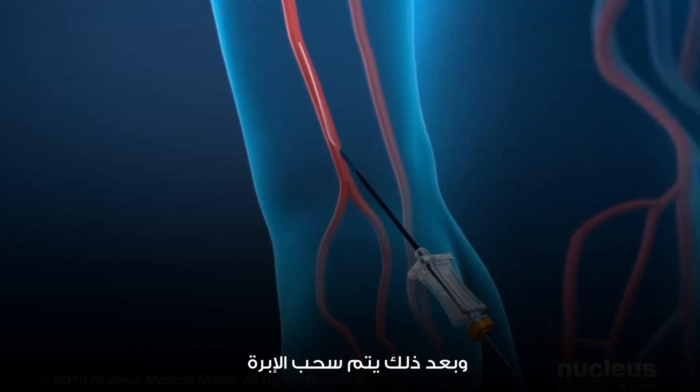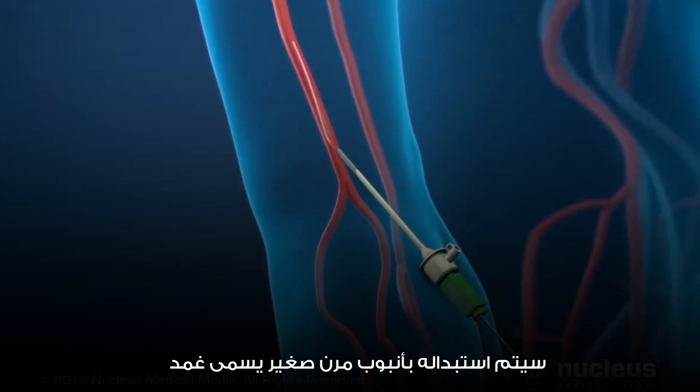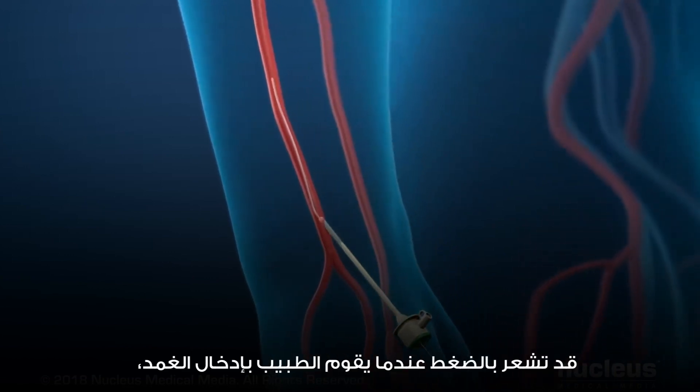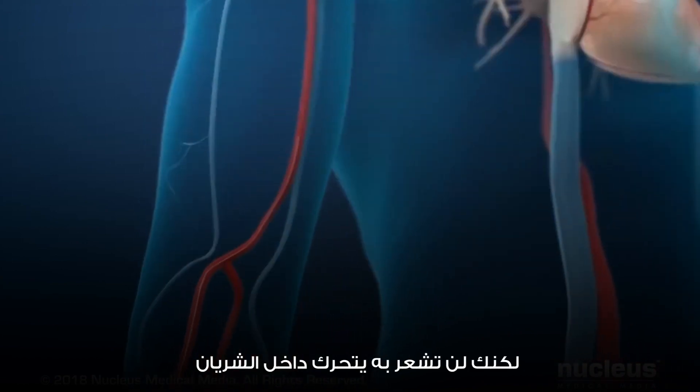Then the needle will be withdrawn and exchanged for a small flexible tube called a sheath, which permits access into your artery. You may feel pressure when the doctor inserts the sheath, but you will not feel it moving inside your artery.